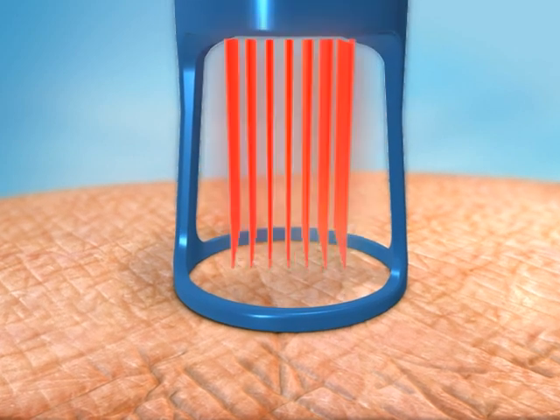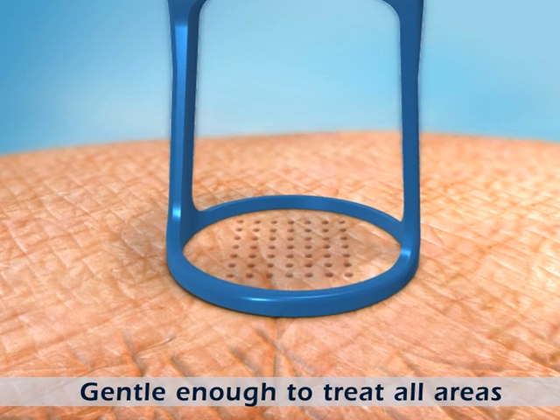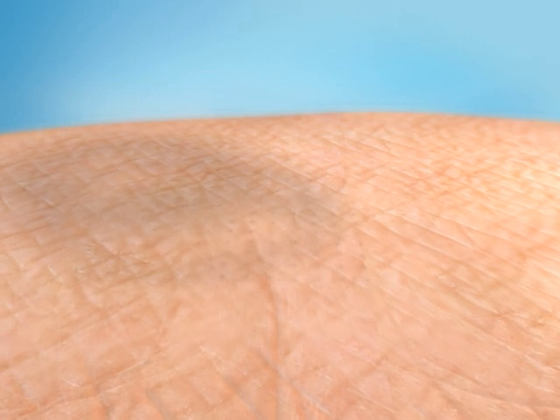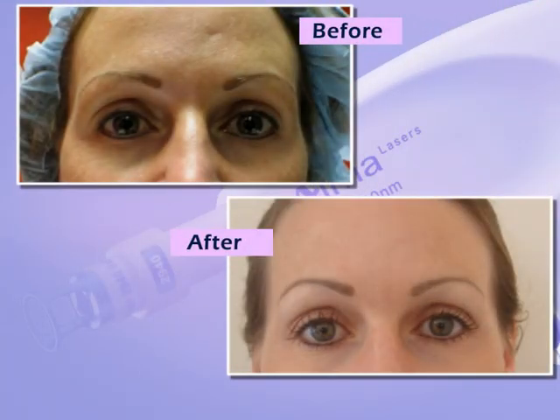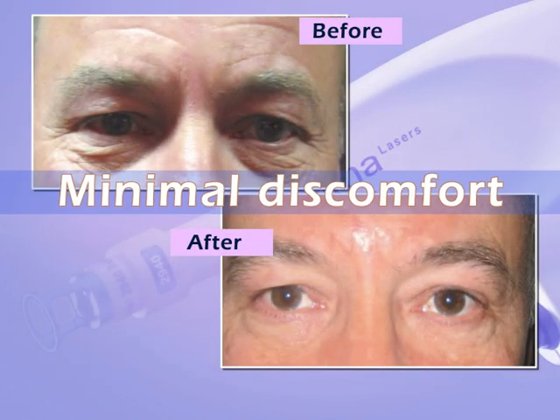Since only a fraction of the treatment area is affected, delicate skin areas such as the neck, chest, and hands can be easily treated. The minimal depth of penetration of the pixel multiple beams results in minimal discomfort to the patient.